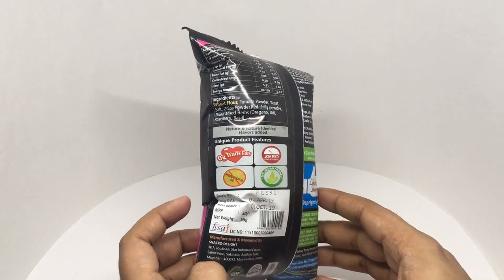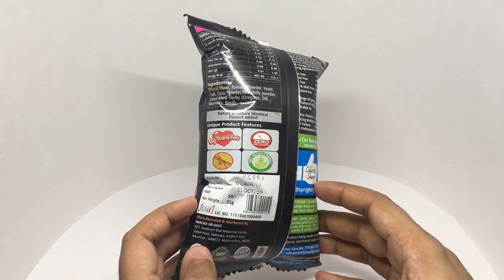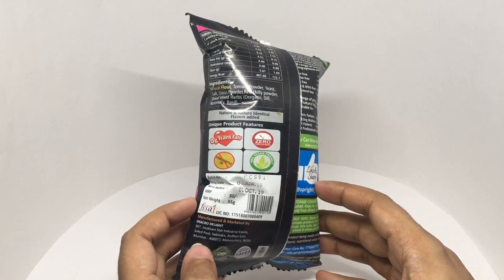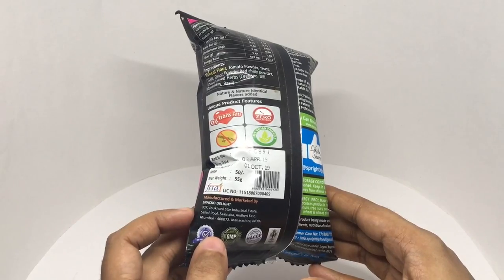No hydrogenated oil. Costs around 50 rupees or 80 cents or so. This is manufactured by Snack of Delight in Maharashtra, India.